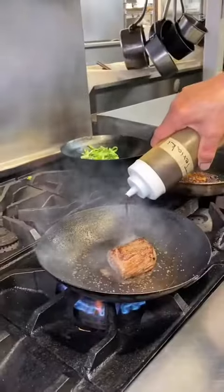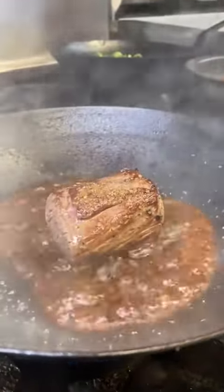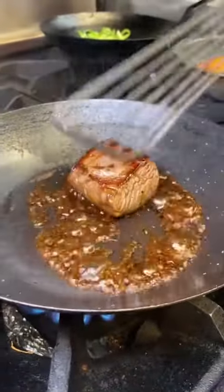Now time to add the teriyaki sauce and get that glaze all over the meat. Make sure to get the glaze on all four sides.